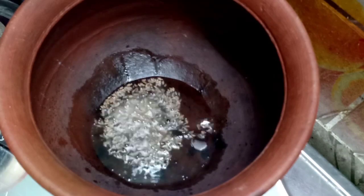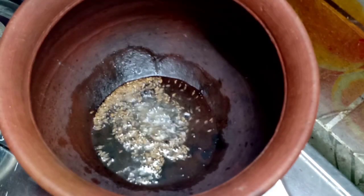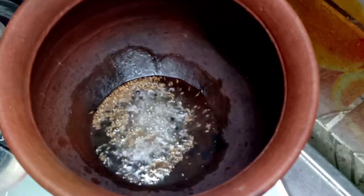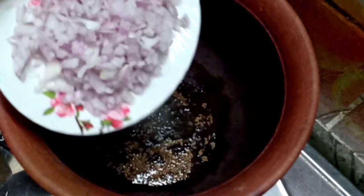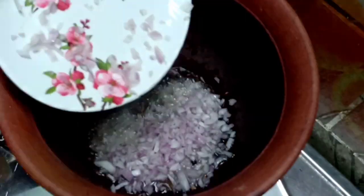We add this for some time, and we will add it to the dough. If we add 1 sweet potato to the dough, we will cut the rest.